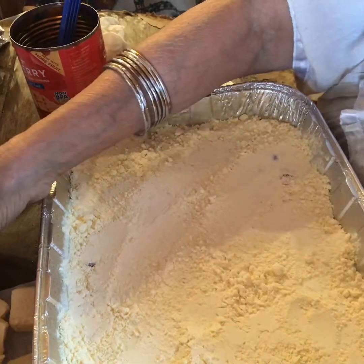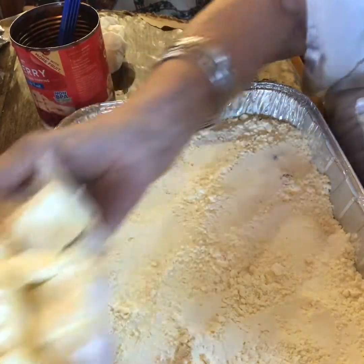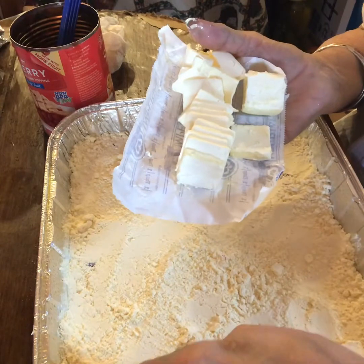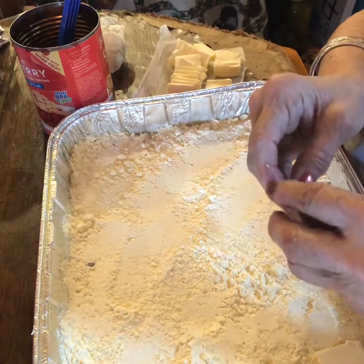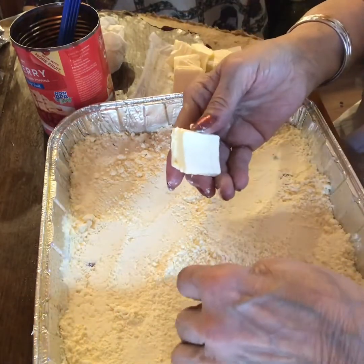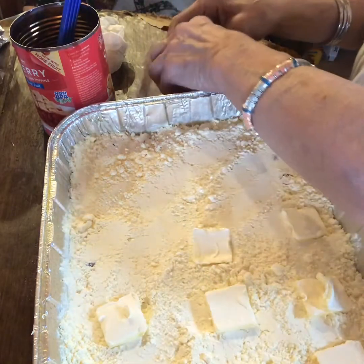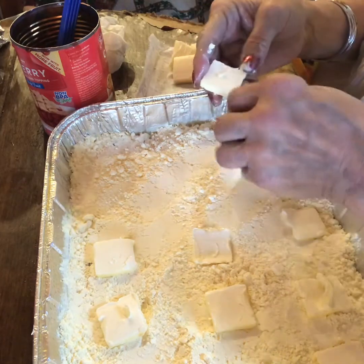Now we have a nice even coat of the cake mix. We're going to take our sliced butter — I pre-sliced it, it's probably getting warm by now — and you just add the slices to the top. I hope I can separate them; they are getting a little warm. So you do this all over the top. That will be your fat content for this cake slash cobbler.